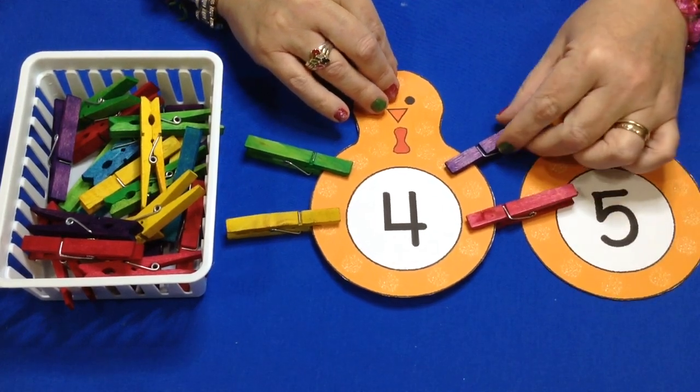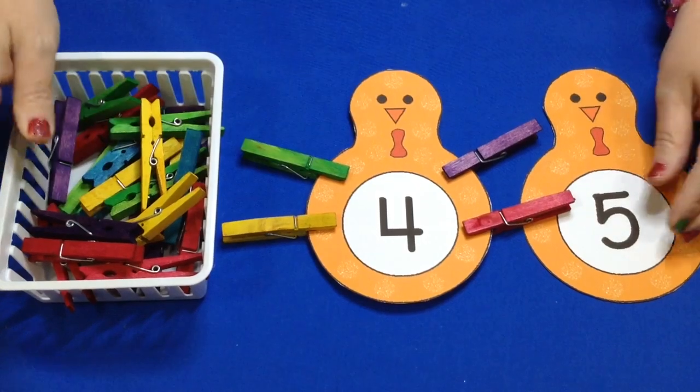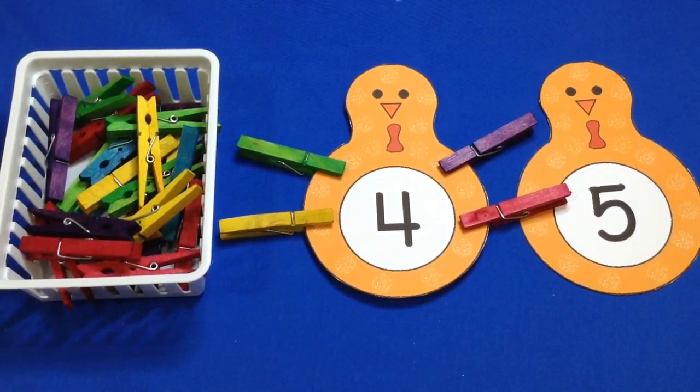For Turkey Clothespin Counting, I'm Shelly Lovett with ChildCareLand.com and thanks for watching.